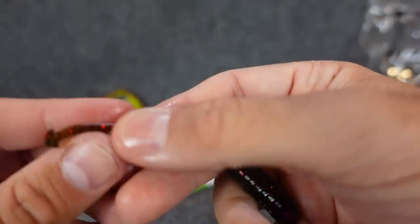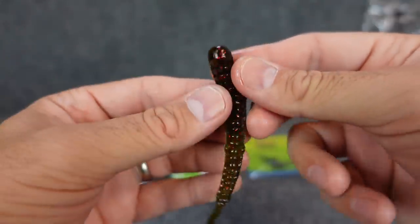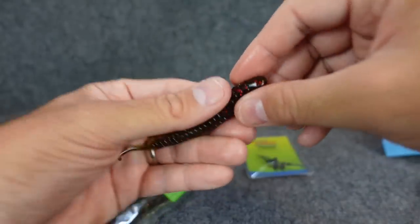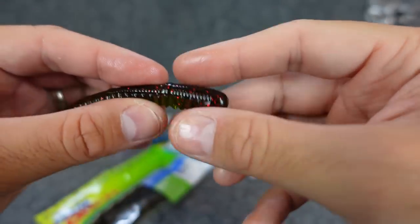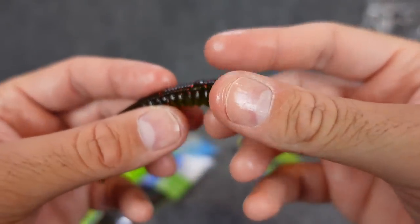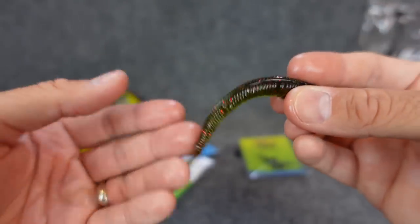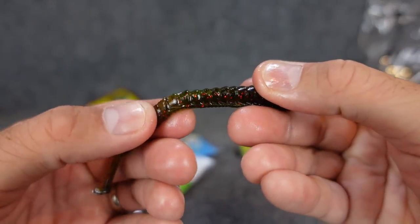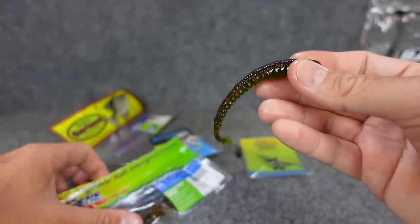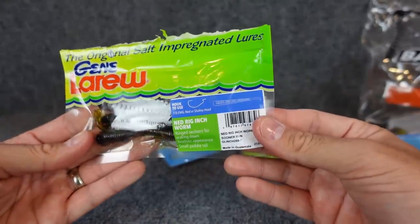I noticed with the Inchworm plastic it's got like a very small little boot tail. First thing that came to mind — this looks like a sick little chatterbait trailer. It's like a little four inch bait but pretty skinny. The head is a little bit bigger so as you thread that up onto the chatterbait it's got enough meat there to hold it on. The back tail isn't a huge crazy tail — it's got these segmented ribs underneath, so it's really going to be moving with the chatterbait. I would like to try it for that. I'm giving this away but maybe I'll pick up some of these in the future.